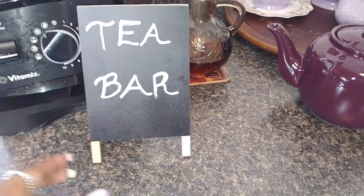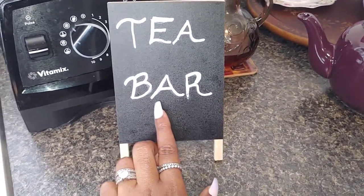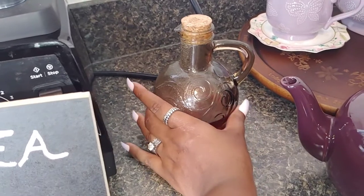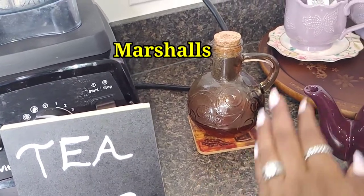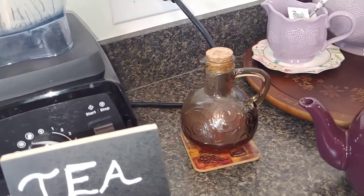I also have the tea bar sign with a little stand that came from the Dollar Tree, and the white chalk pen also came from the Dollar Tree. I have an old coaster that I use. This honey container came from Marshalls with a little cork in it — it's so easy to pull my honey out and I like that it has a cork so nothing will crawl in it.